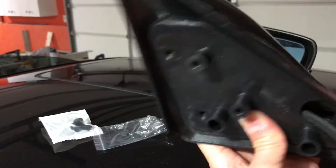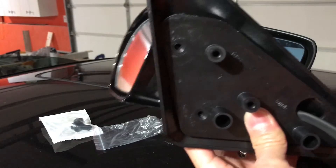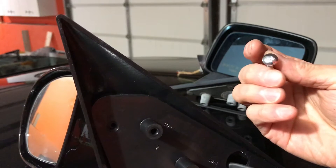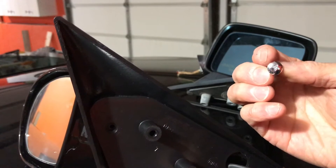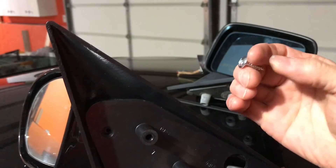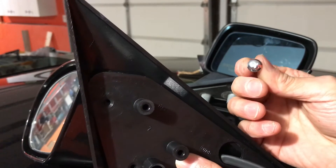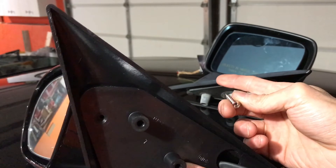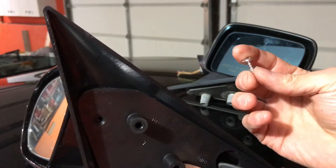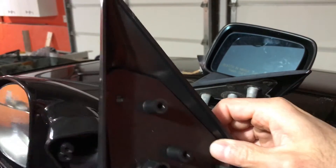It comes with Phillips head screws — three screws — to connect the mirror to the bracket. I would recommend going to the home improvement store and buying Torx head screws instead of Phillips head screws. This morning I almost stripped the Phillips head screw, so I think Torx would work better. On my driver's side I'm going to do that instead of using what they provided.